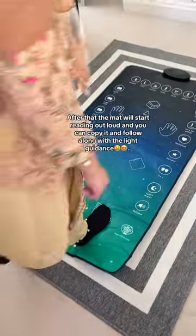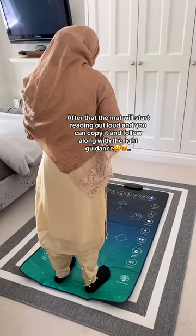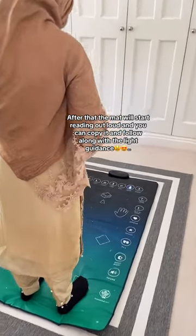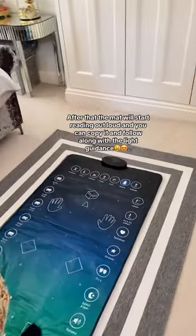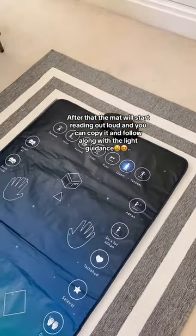Then place your feet on the mat. After that, the mat will start reading out loud and you can copy it and follow along with the light guidance. I'll see you next time.